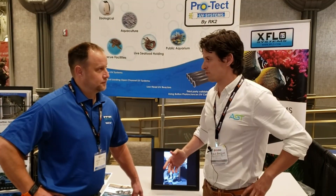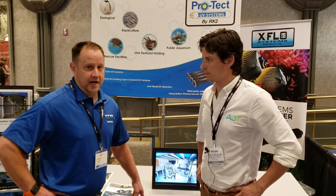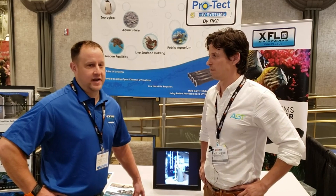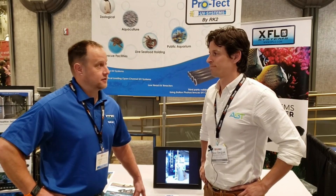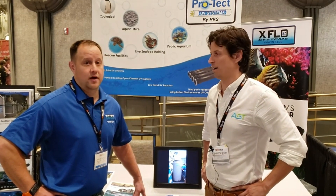When you came to this show, what were you hoping to get out of it? For us, recirculating aquaculture is the way of the future. Land-based aquaculture demands strict water guidelines, and with that we need to have equipment designed to provide pristine water quality and excellent biosecurity measures that these facilities need to be able to grow and harvest products.